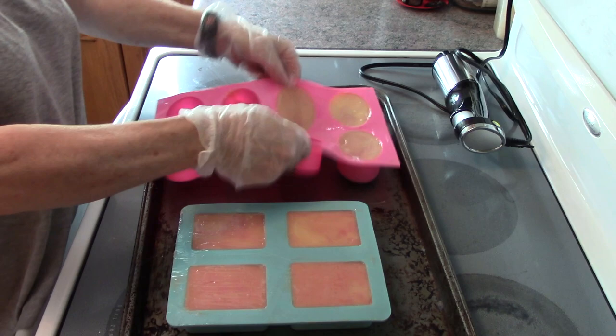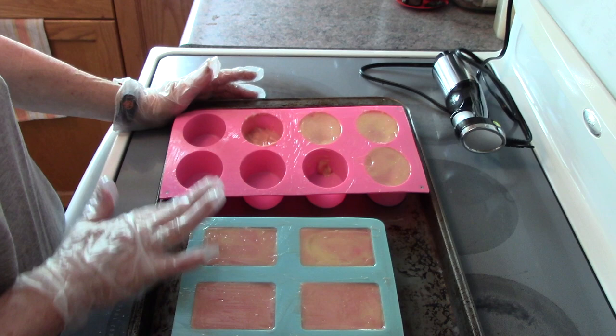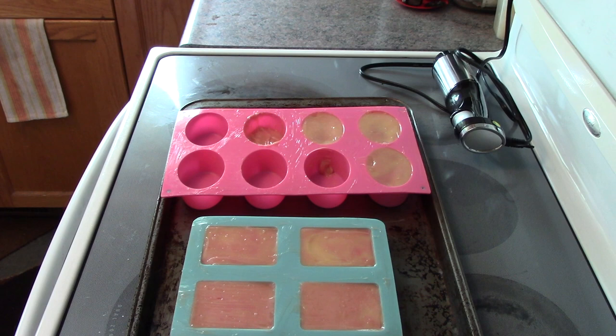I've got about seven and a bit bars here. I'm going to leave them out to harden for about 24 hours and then we'll come back and show you the reveal.